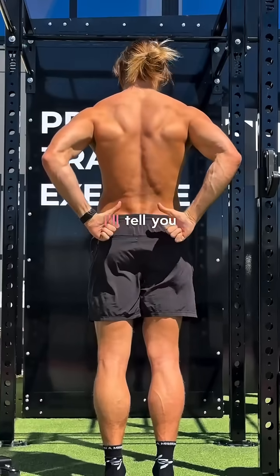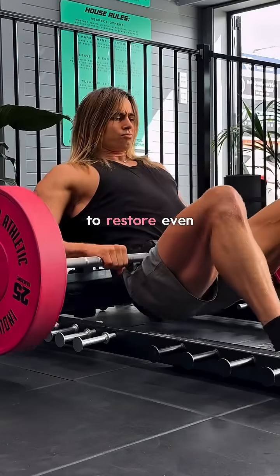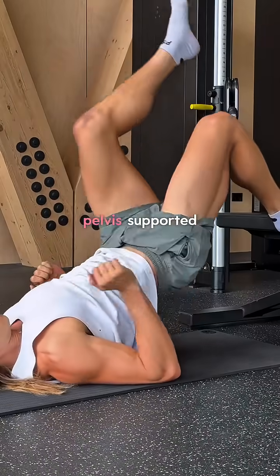So let's fix it with 4 key moves. Number 1: hip thrusts. You can do these double or single leg to restore even glute strength and keep both sides of your pelvis supported.